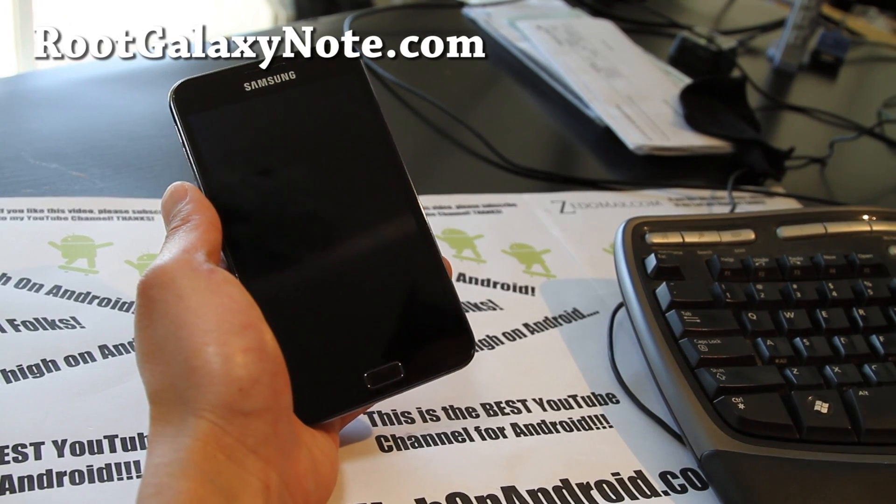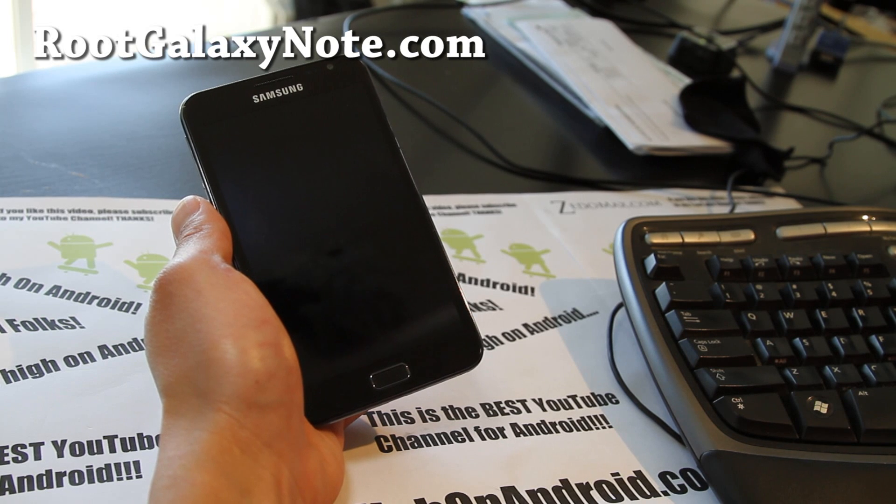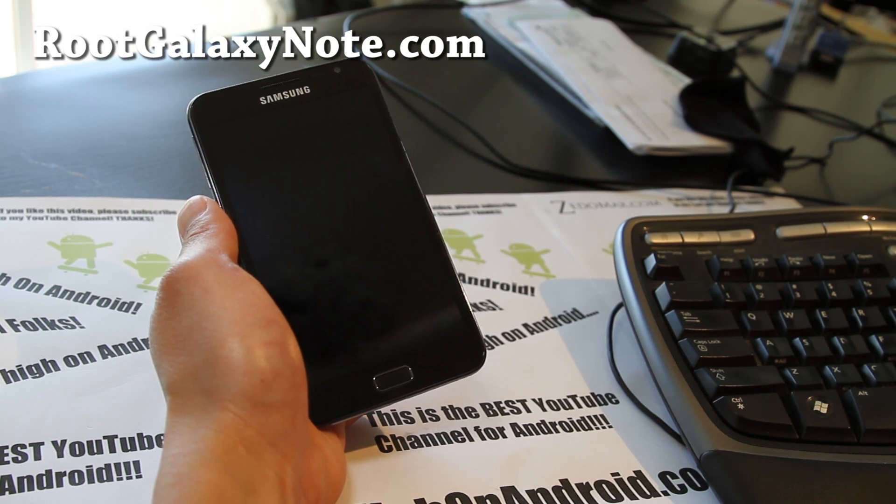Hi folks, this is Max from RootGalaxyNote.com. I've got a new ROM review for the International, Asian, and European Galaxy Note — the GT-N7000. I've got the ICS Stunner right here.